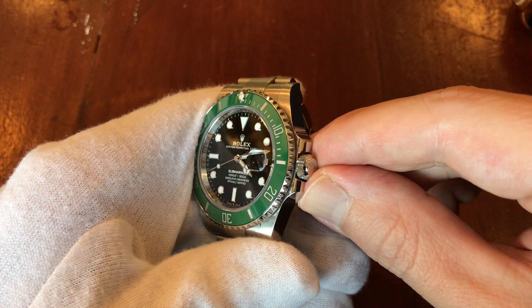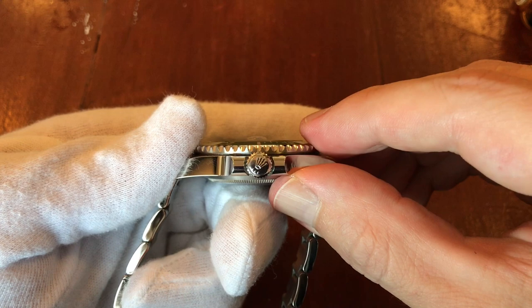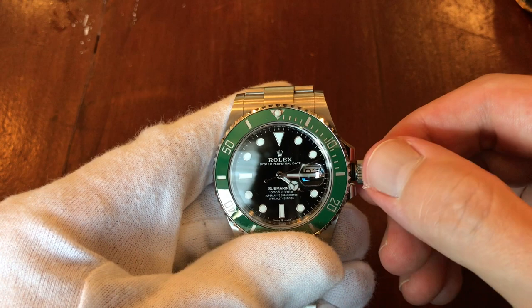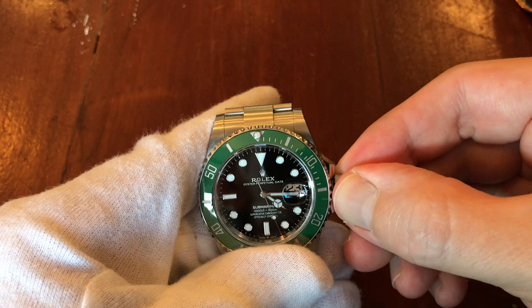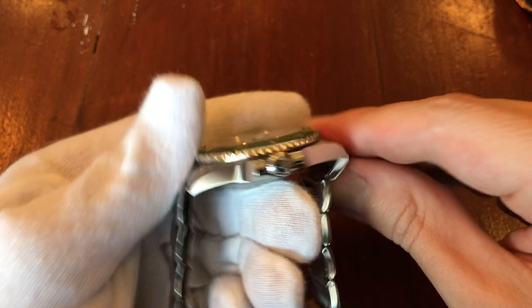Marcello demonstrates his technique: take it out, wind a little bit, put it back. This one always lands at two o'clock. His method is to go backwards a little bit and then lock it — press it down, go backwards, then forwards, then lock. Austin thinks this might be a good technique to adopt, especially for modern watches.